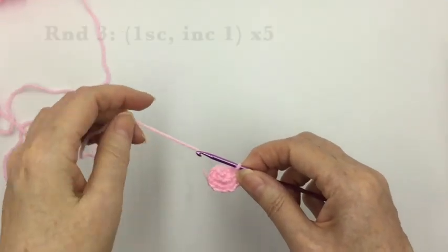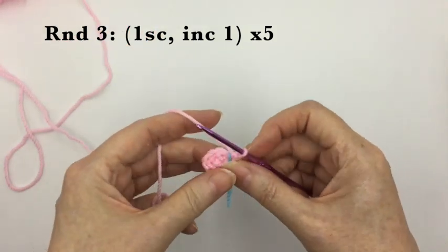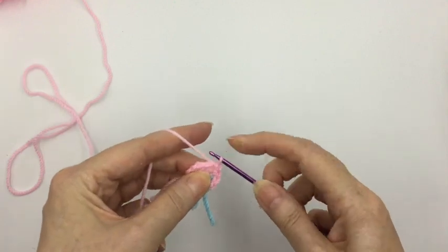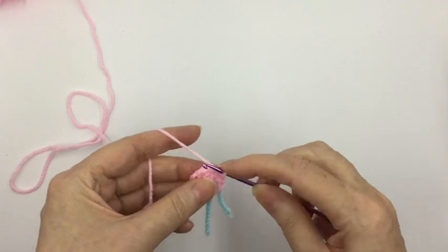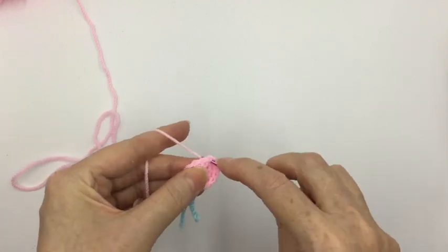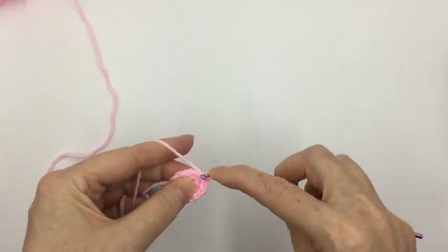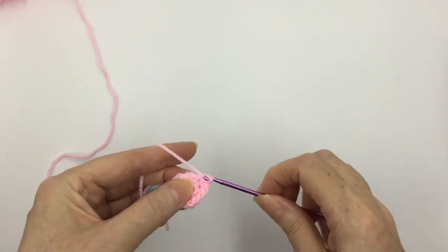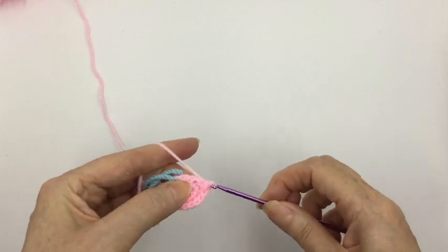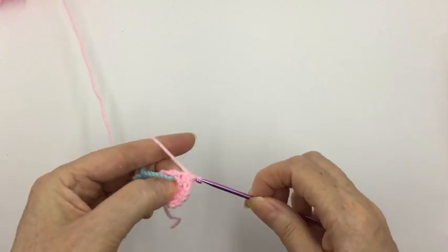For our third round we want to increase from ten stitches up to fifteen. Put the stitch marker in and we simply want to do one single crochet followed by an increasing stitch. We want to repeat that five times in total for the round, so everything is a multiple of five for the body. Now we have fifteen stitches.